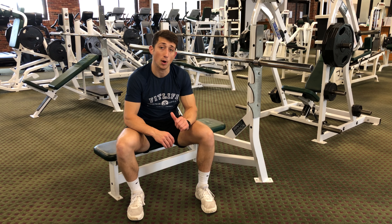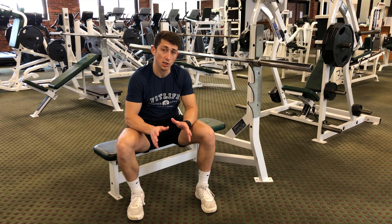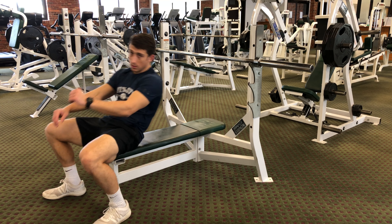This exercise is the flat barbell bench press. To start, you're going to lie on your back like so.